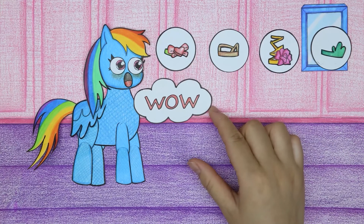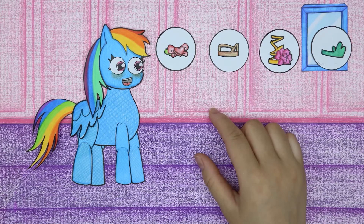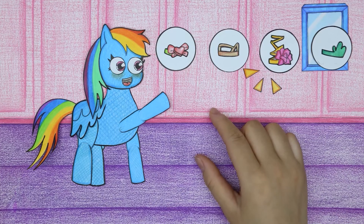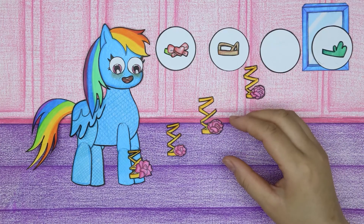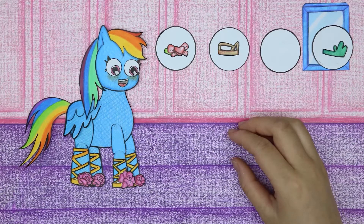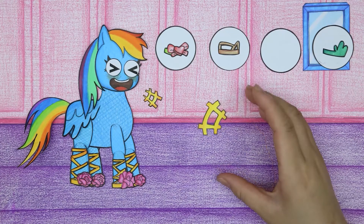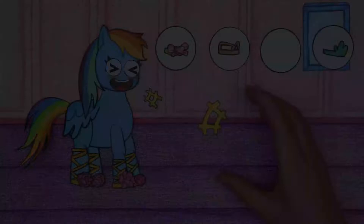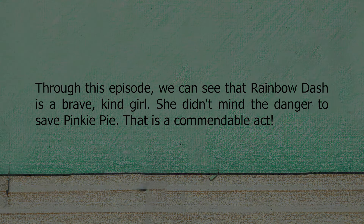Rainbow Dash, let's choose a nice pair of shoes to wear. These shoes are so pretty! Rainbow Dash thanked the doctor for treating her. Through this episode, we can see that Rainbow Dash is a brave, kind girl — she didn't mind the danger to save Pinkie Pie. That is a commendable act.